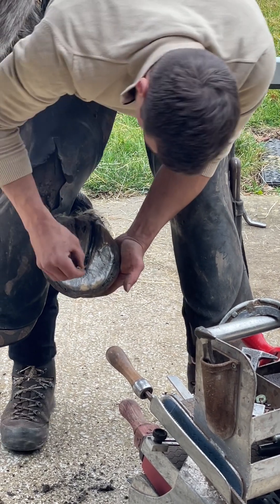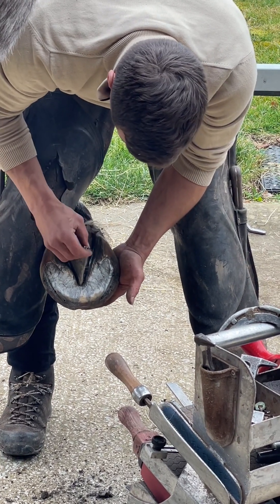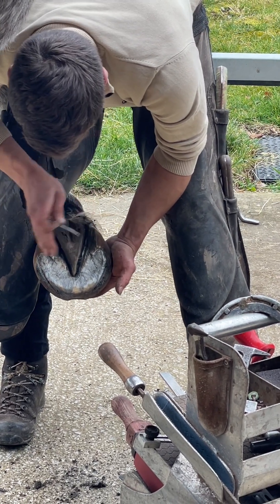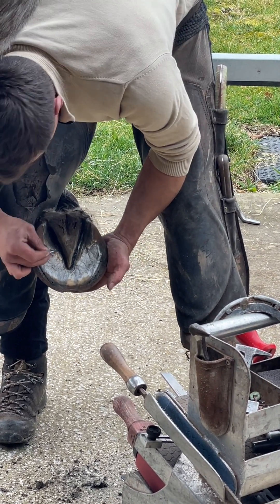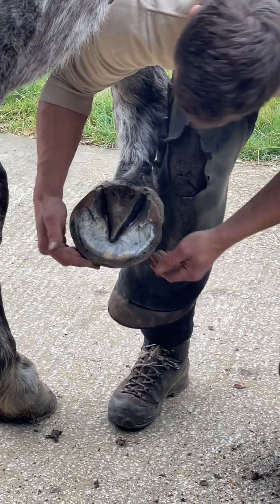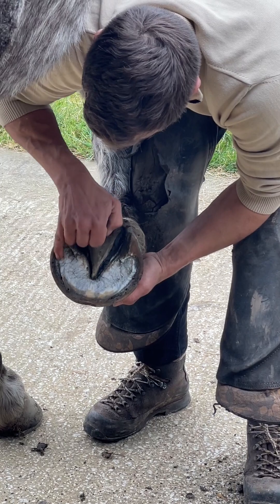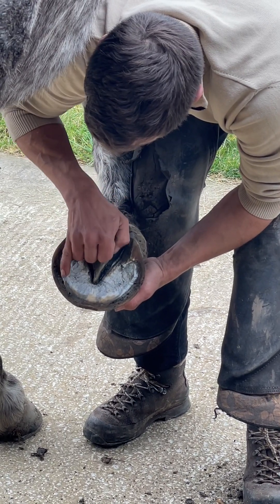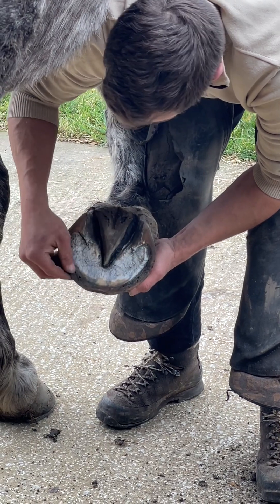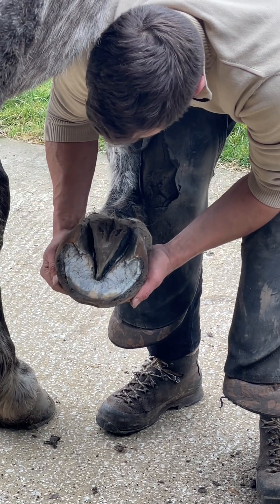As I'm cleaning this out, the lateral cleft is quite upright even though it's wide. And then the medial - the frog is actually leaning over towards the medial side and actually goes in at an angle. That tells me a lot about this shape now. We've got big cavities showing the stress, a bit of bacteria in there, and the stress that these walls are under. So they need plenty of support.